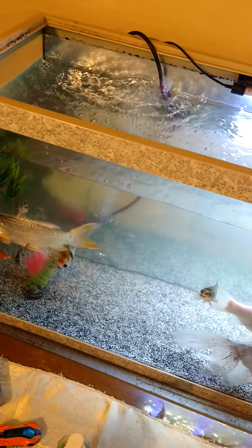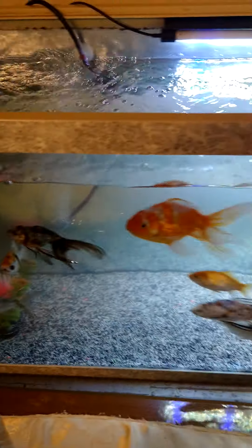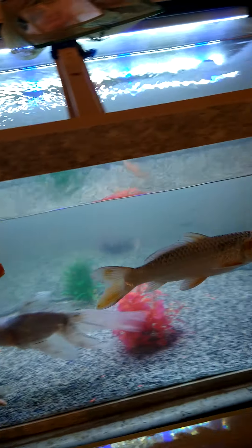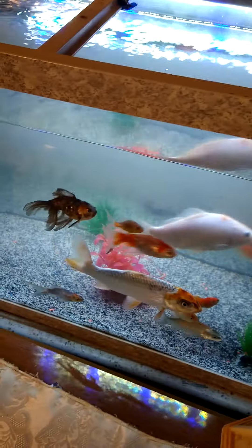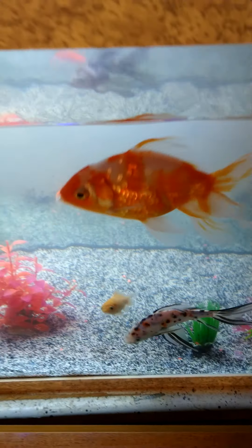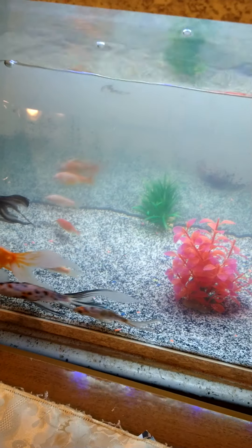Sorry for the background noise — the kids are just yelling for no reason. This is my 55-gallon tank right here. It's a little way too overstocked. A buddy of mine didn't come get that koi — he's pretty big. The reason it's overstocked is because I have a 130-gallon in the works, and half of the big guys are going to go in there. The small guys were in the 10-gallon tank but I moved them over here so they have more space to get big.